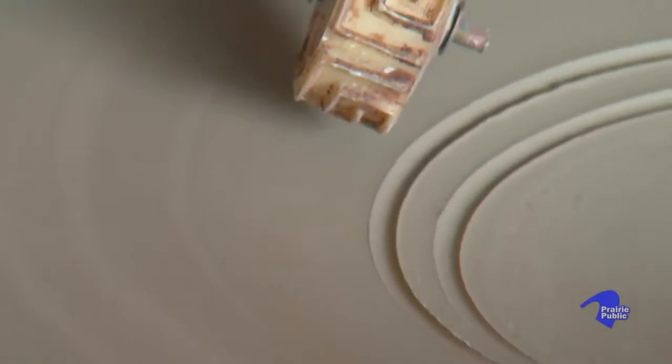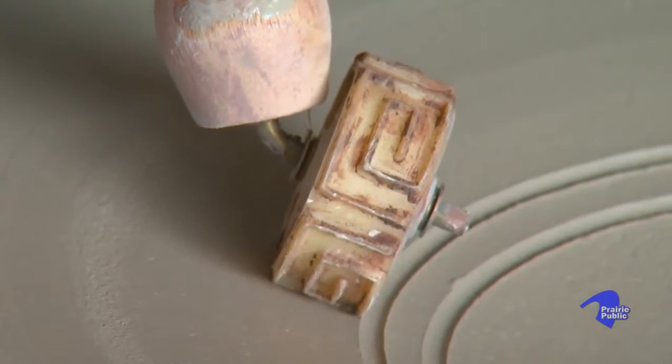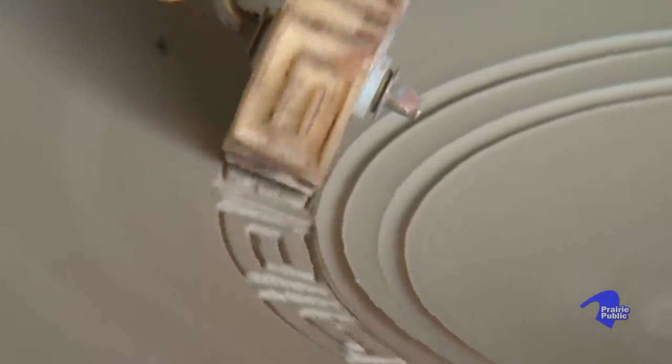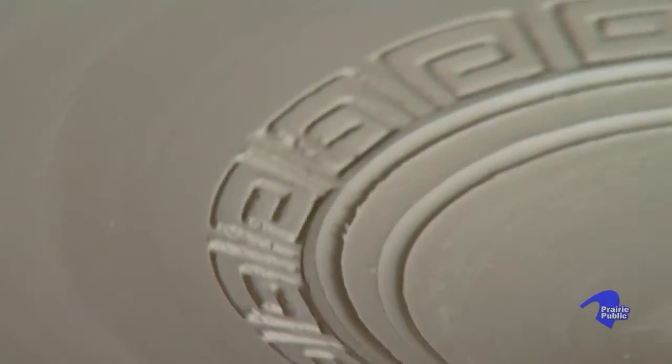I can take this, supporting it from underneath a little bit, and press down — in one pass around the outside create a nice even layer of marks.